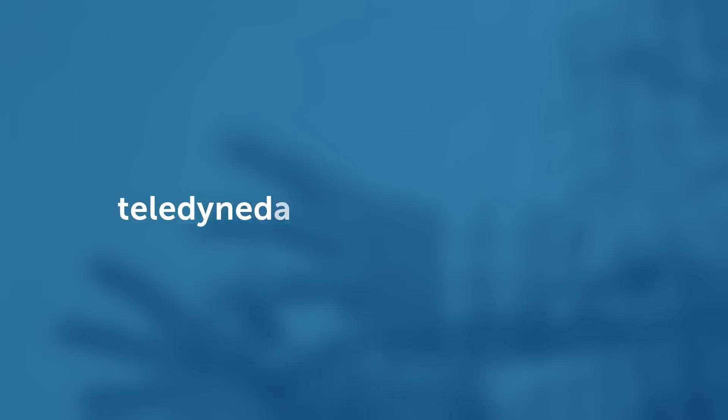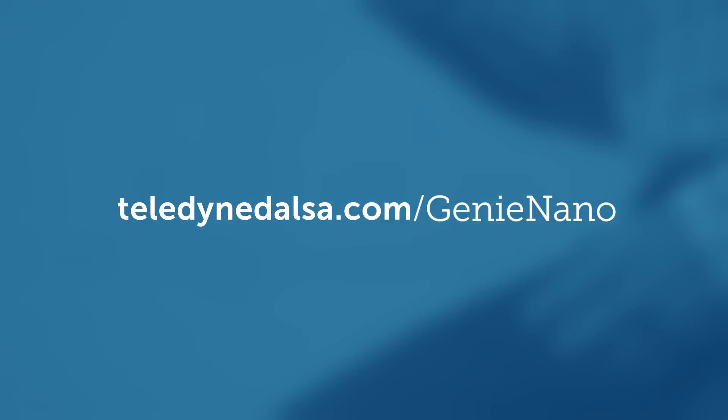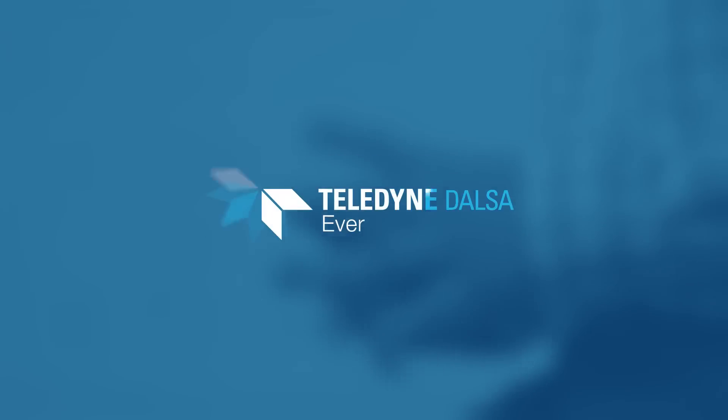Performance. Features. Reliability. Cost. The only choice you have to make is Genie Nano. You can find more detailed product information and downloads on our website at teledynedalsa.com.